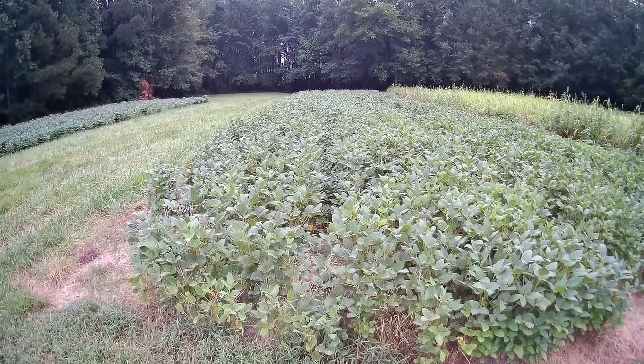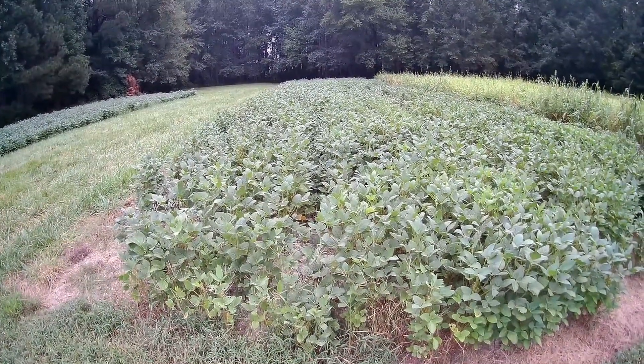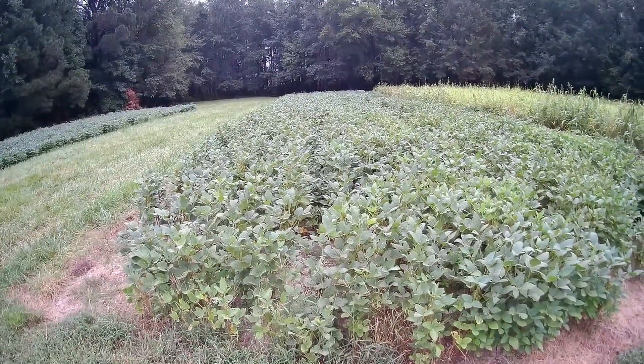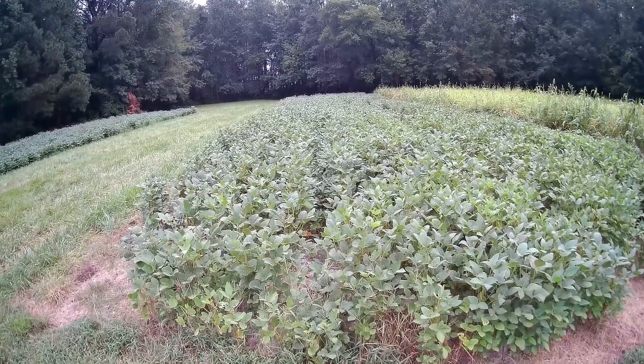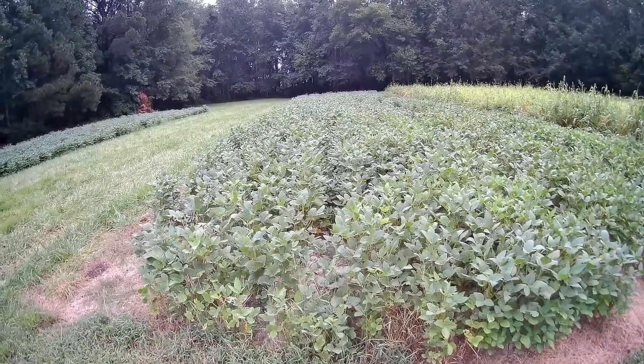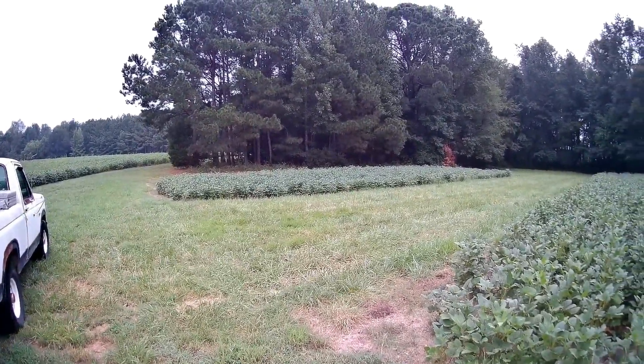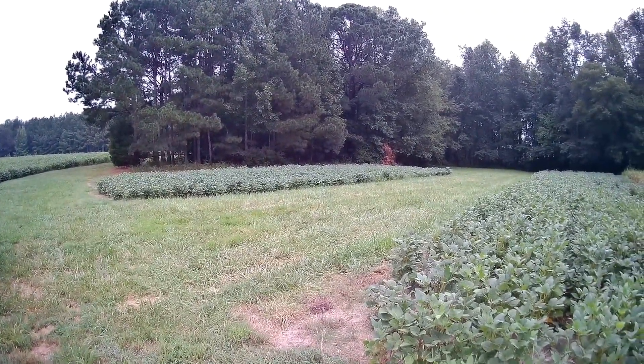This is that little streak of beans where I cleaned out the grain drill last year and planted the last bit of seed that I had, because I said I'd rather have it in the ground than sitting in the shop. This turned out pretty good, and this is that little spot right over here that I was calling the world's smallest soybean field.